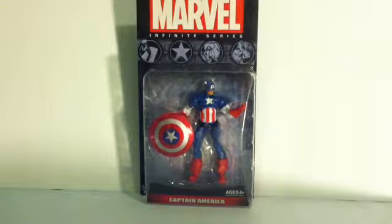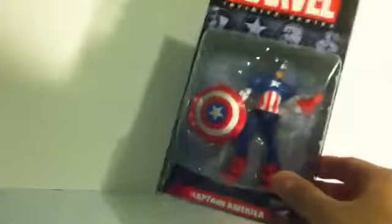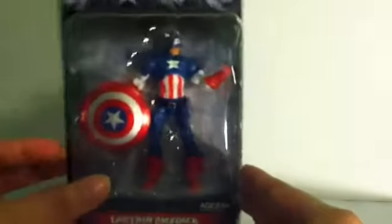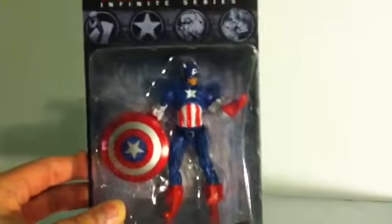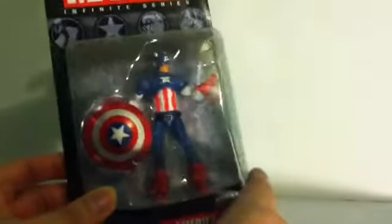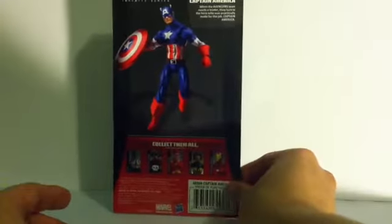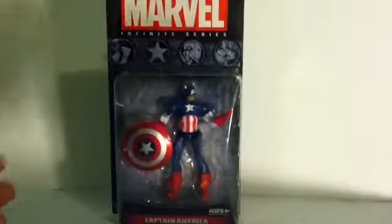It's cool to see a new line come in and take its place. So here we have the Captain America figure. We've gotten him in the Marvel Universe line about a million times, but I'm a big Captain America fan so I'll gladly pick it up.